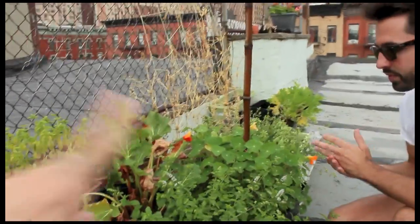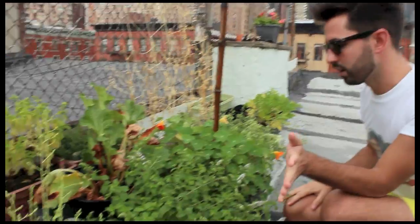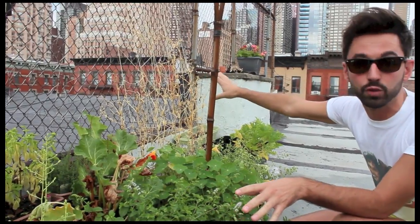Over here is not looking so great. This portion of our garden kind of was a dud, but herbs are doing pretty good — we have tons of mint. Our sugar snap peas died because it's way too hot up here. This is kind of our learning lesson this summer, because we don't know what grows in the heat of a tar roof. It gets really hot up here, so next summer we'll know what goes and what doesn't.